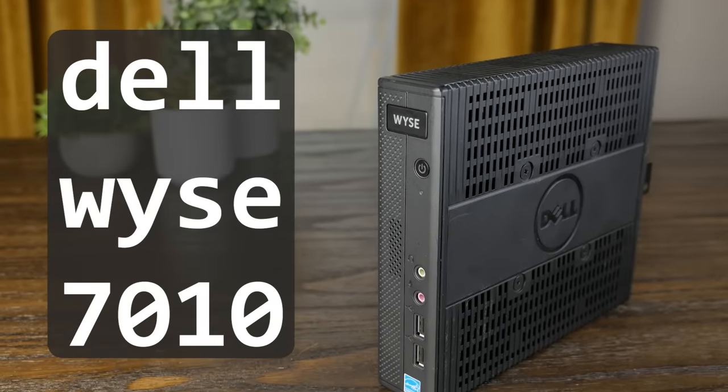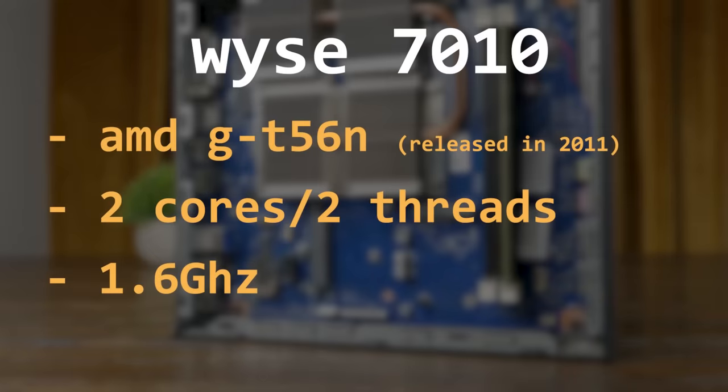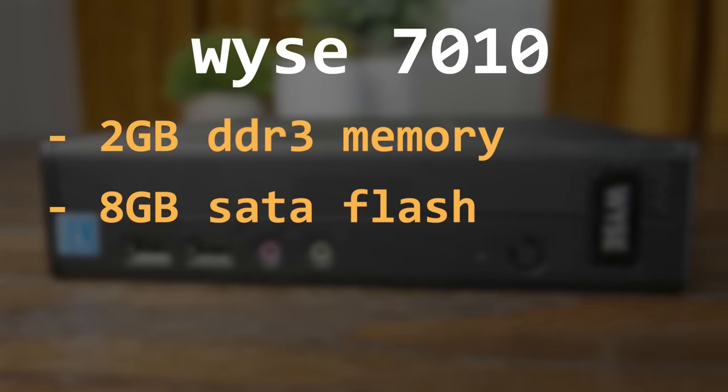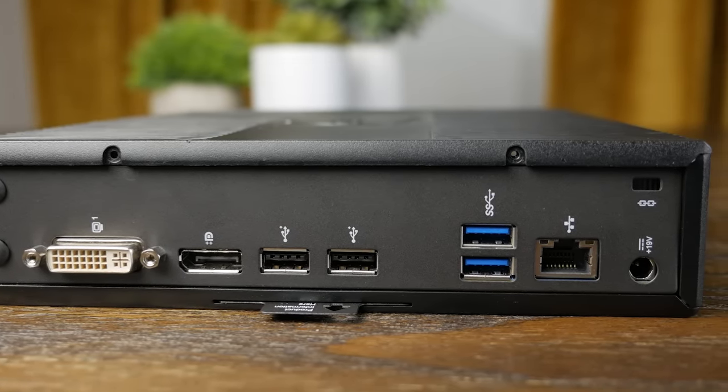The first system is the 7010, or model number ZX0. These Delwise systems have a more consumer-facing model number like the 7010 or 5060, but different model numbers on the actual tags, which can make Googling specs a bit tricky. The 7010 features an AMD GT56N processor with two cores clocked at 1.6GHz, two gigs of DDR3 memory, and an 8GB SATA flash module. The external I/O includes a DisplayPort, some USB 3 ports, and Gigabit Ethernet.